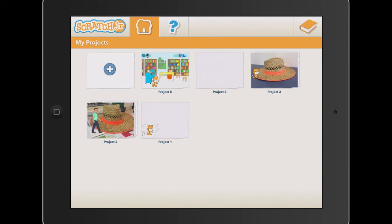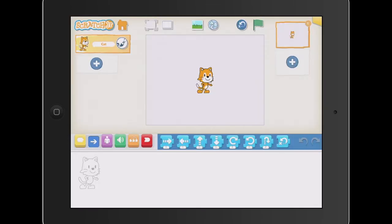Do a little bit of a Simon Says with your preps. Have this mirrored on the board and say, okay, everyone do what I'm going to do, just to get them started and all on the same page. Get them to press plus, new project, and talk to them a little bit about how we can move the cat with our finger on our iPad.